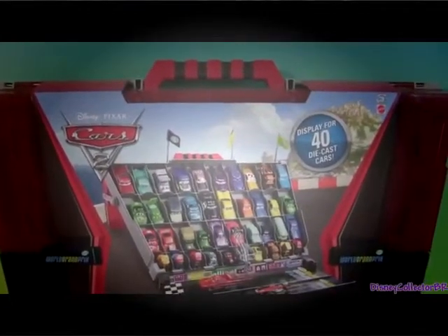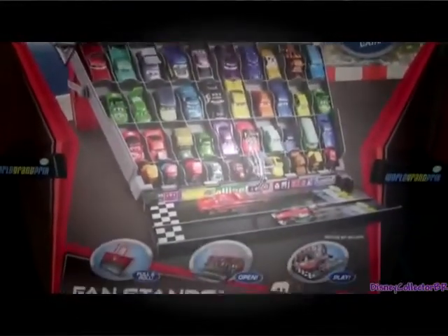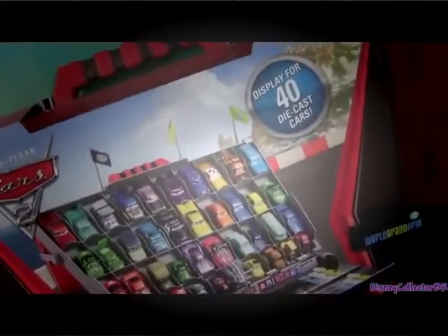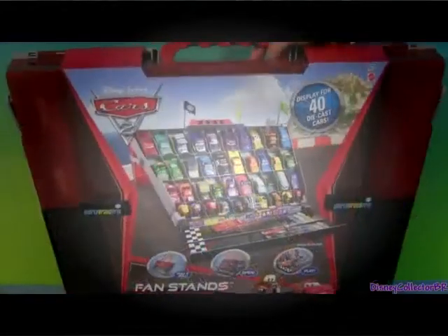Hey guys, Disney Collector here with this play and display case from Cars 2. It's called Fan Stands and in it you can display 40 die casts and also store them. So let's open here.